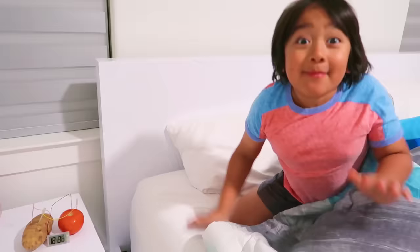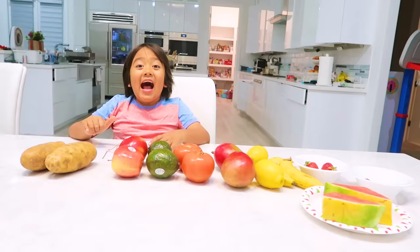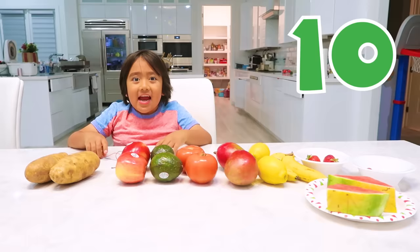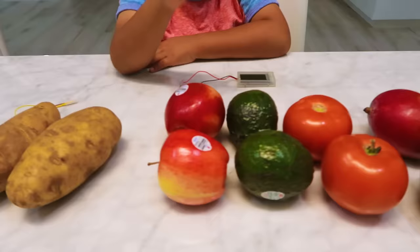Hi guys! This is my fruit and vegetable alarm clock — it helps me wake up. I'm going to show you how to make one on your own. Welcome to Ryan's World! Today we're going to be using 10 different vegetables or fruits.